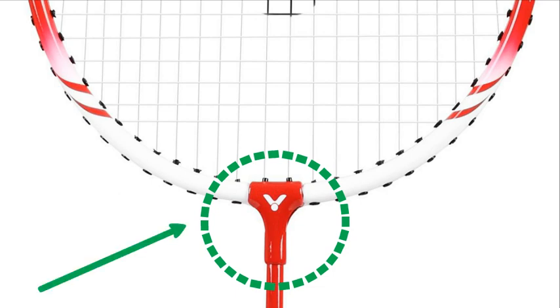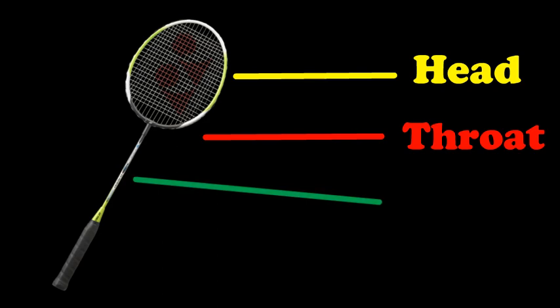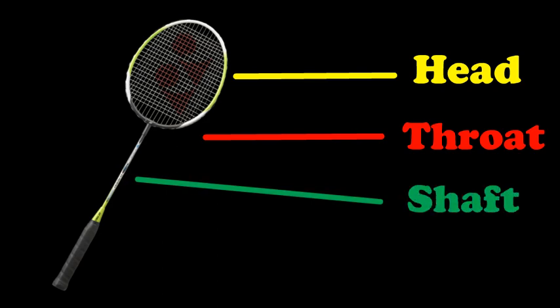But with modern technology, the whole racket is now made in one piece, so the head and the body are made in one mold. The third part is the shaft, which enables the racket to be longer for a longer reach.